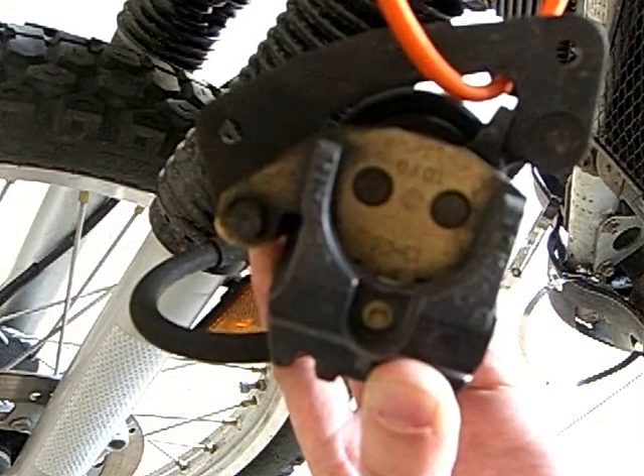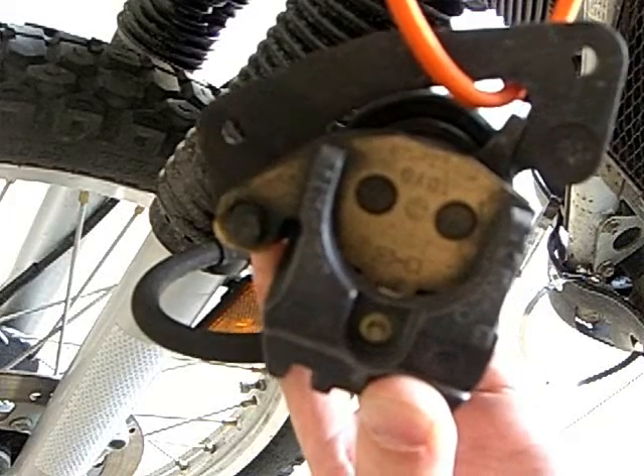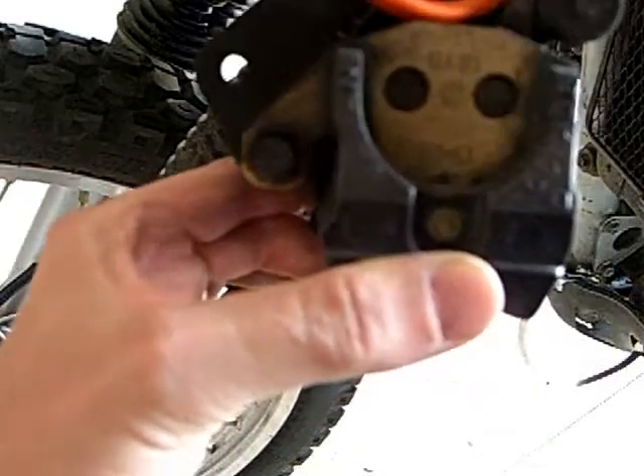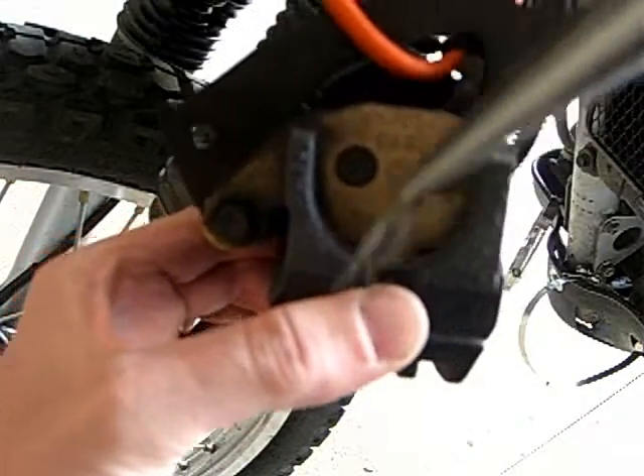I'm going to turn it around so I can pull it out and remove this pin. I got the little head part right here and I'm just going to lift it out. Yeah, I did it. There it is.